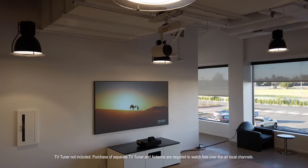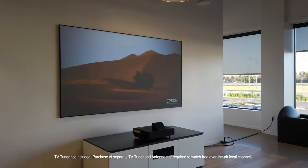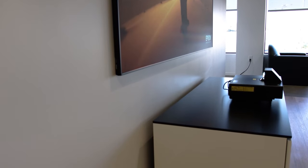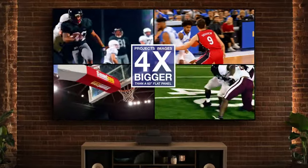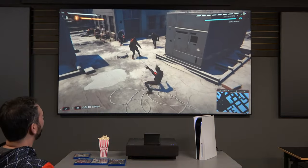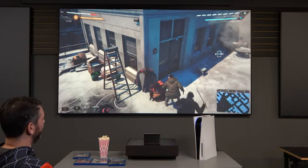That being said, there are many circumstances where the LS500 would be the better choice for some people. It's brighter, can do a larger image, and has better contrast. The LS500 is also the ideal UST for serious gamers, as it has the lowest lag time of any of the USTs out there right now, clocking in at under 17 milliseconds. We know which one we like best, but we want to hear what you think — so please leave your thoughts in the comments section below. Make sure to like our video and subscribe to our channel for notifications of all our new upcoming videos. And if you have any questions, don't hesitate to reach out to us at projectorscreen.com. We'll see you next time.